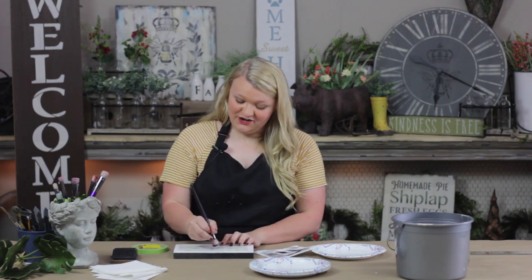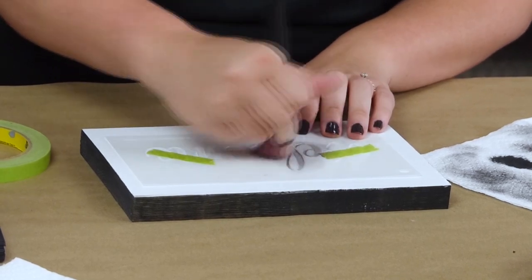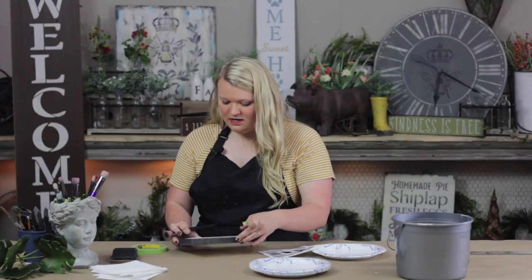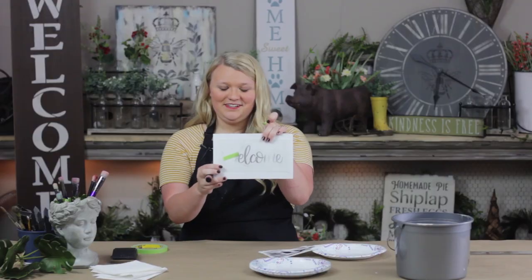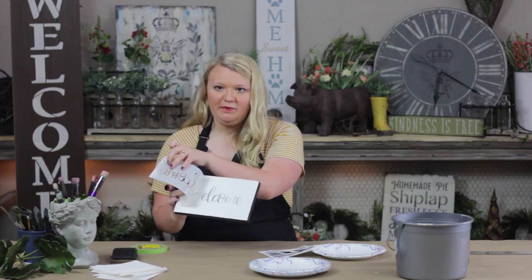Now stenciling is a layers game. So what you're going to see is after one to two layers, you're finally going to be able to see what you're doing. I've done just one coat on the ME and two on the ELCO — can you see that? But even still, just that little bit of paint on the ME is still visible once the stencil is removed.